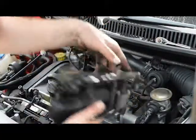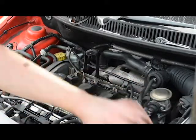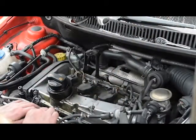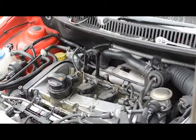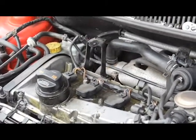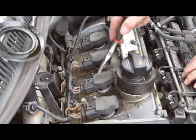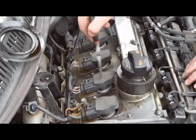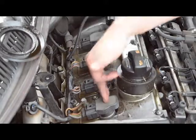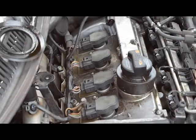With both removed, move them to the side making sure nothing is caught or in a compromising position. This now lets us access the top of the coil packs. Here are the four coil packs we have to remove to get access to the spark plugs. Take them out and then add the insert from the compression tester so we can get a reading on the compression each cylinder is achieving.